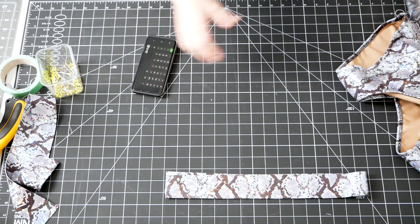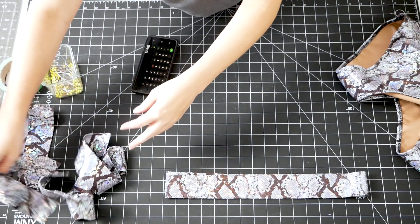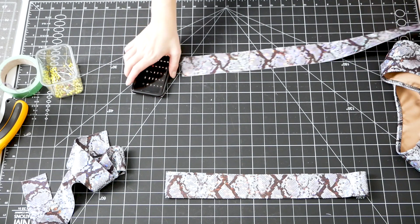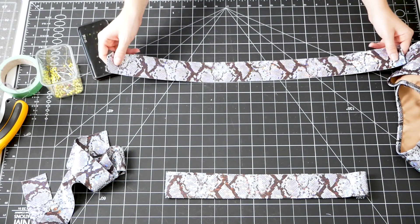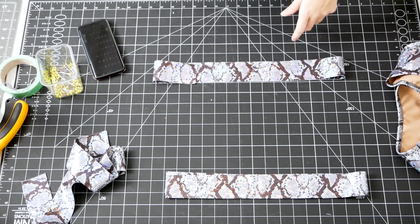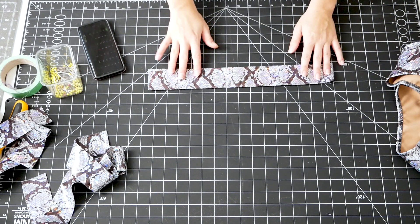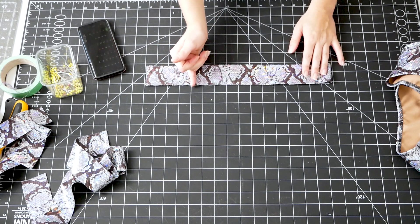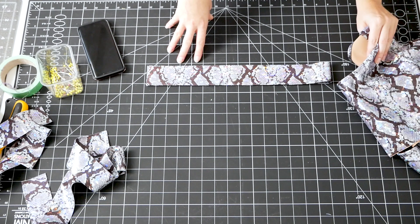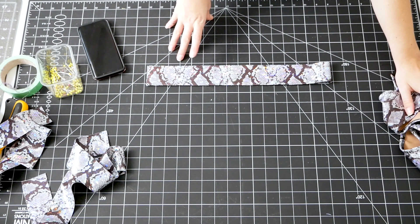For the neck, I'll cut the neck band to be two inches longer than her actual neck measurement, because I'm going to fold in clasps so that she can take it on and off easily. I'm going to go ahead and pin these at their correct measurements, then serge them closed. Then I'll show you how I actually attach them to the top and bottom.